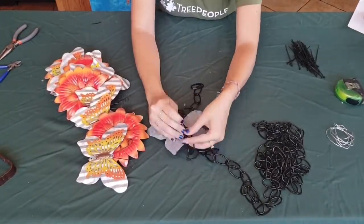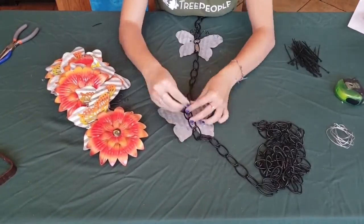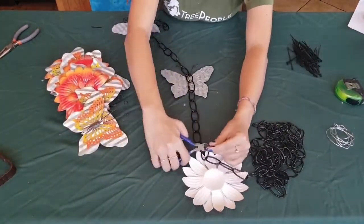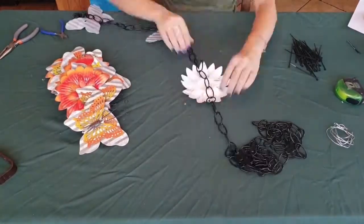To make your rain chain, plan to add an item about every six chain links. You can use cookie cutters or get creative and use different things. I found these great decorative butterflies and flowers at the dollar store. Cut the chain where you want your object and attach them together using a loop of wire at the top and bottom.